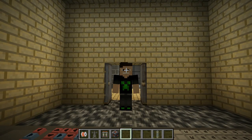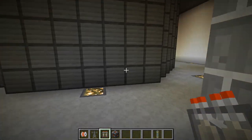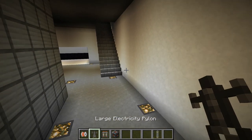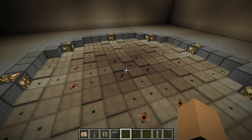Hey, what's going on guys? Samanana here, and today we are going to be testing out the substation — I think it's just one block — and the large electricity pylon in the HB Nuclear Tech mod. Anyway, let's get right into it.